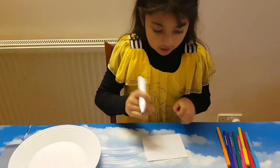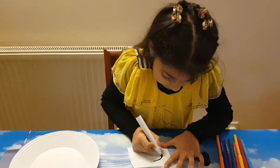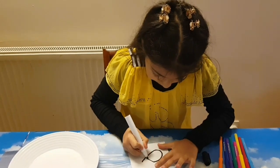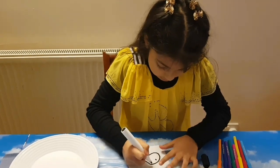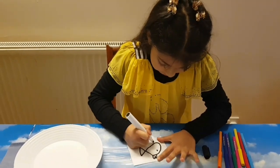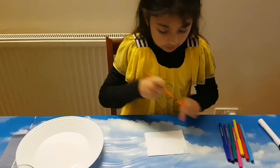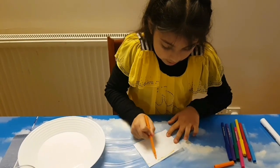So first I am going to draw a fish on one, but you can draw anything you like. My fish is going sideways, and I am going to draw some fins. And now on the other one I am going to do some colouring, like a rainbow.